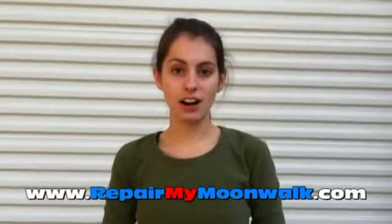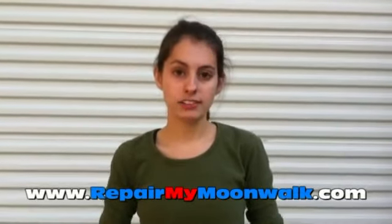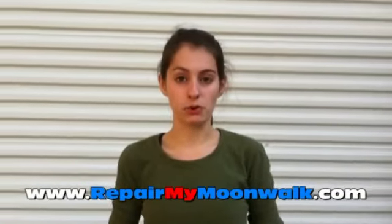You can go to RepairMyMoonwalk.com in order to see a list of common repairs that we handle, to see before and after pictures of repairs, and also to fill out a customer repair form.